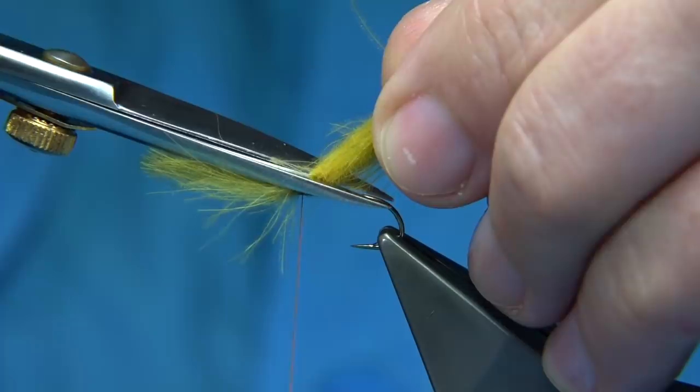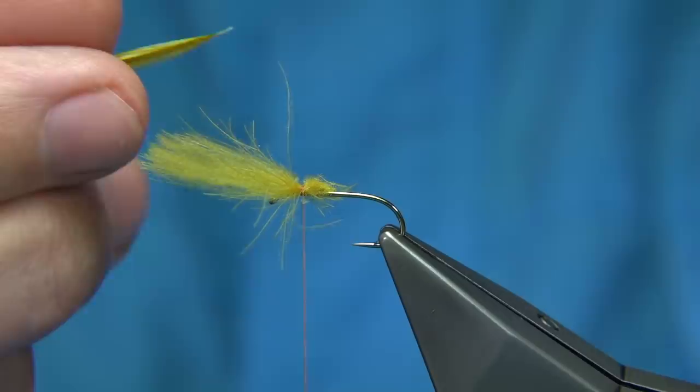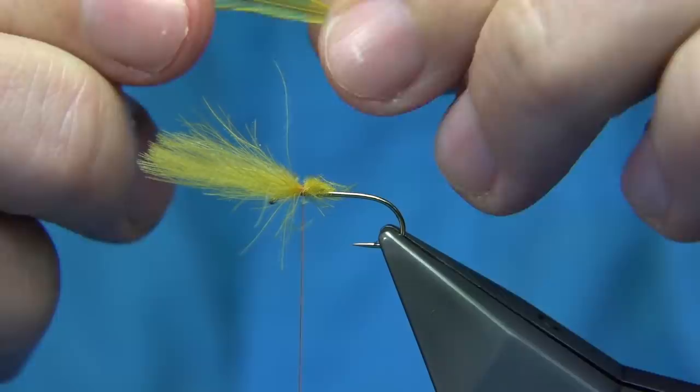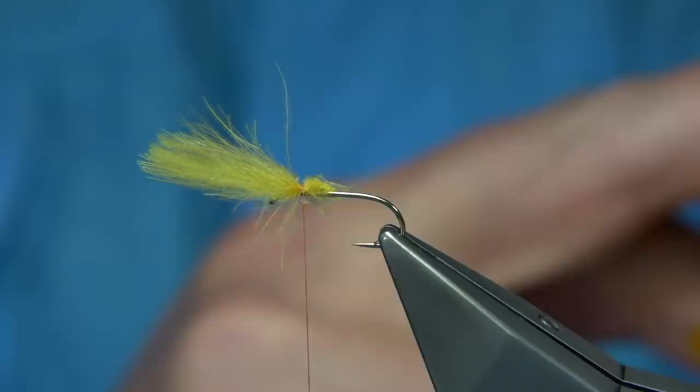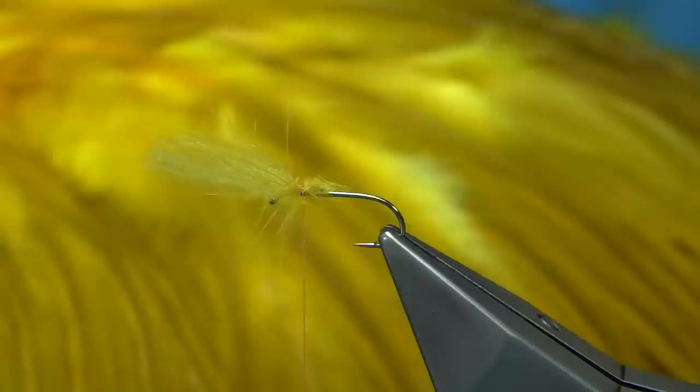At this point I'm going to tie in the body hackle — you can leave it out, it's up to yourself, but I'm going to use it in this fly. I've got the same dyed olive — I'll show you the cape. You can see this golden olive, yellow colour. What I've done is taken a light dun saddle and dyed it a golden yellow, and you get this lovely colour — it's great for mayflies, it's one of the colours I like.